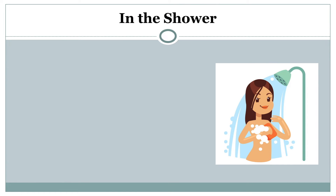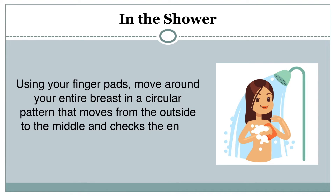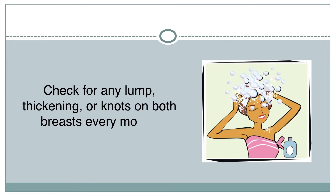In the shower: Using your finger pads, move around your entire breast in a circular pattern that moves from the outside to the middle, and check the entire region of the breast and axilla. Check for any lump, thickening, or knots on both breasts every month.